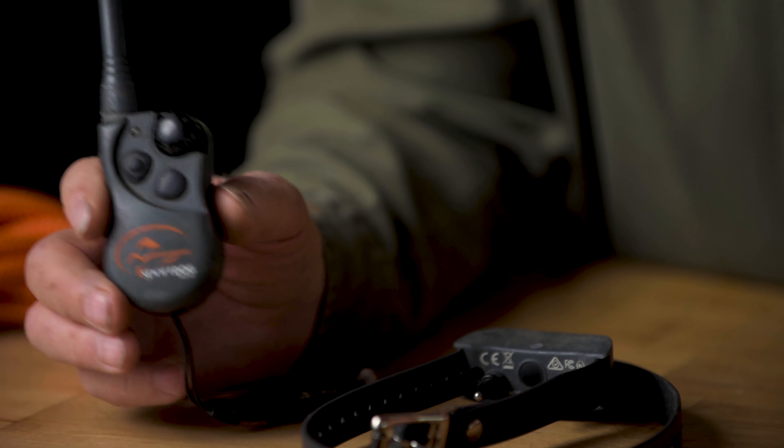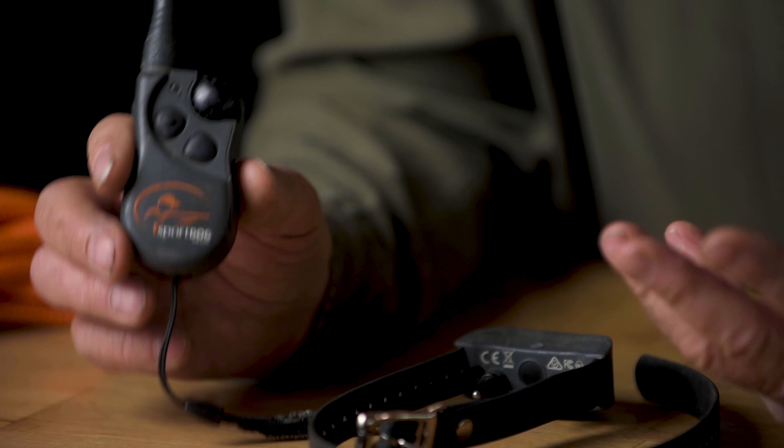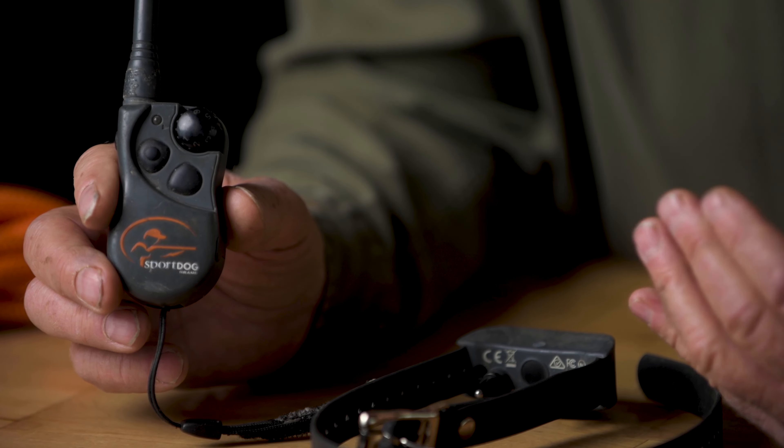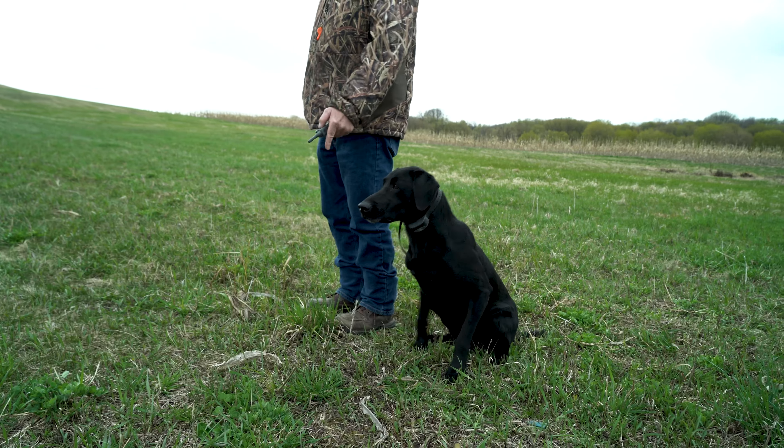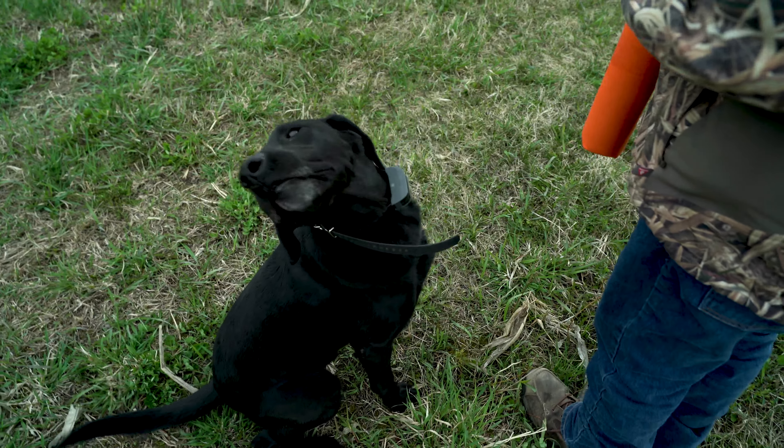When we talk about products, we're going to talk about the 425X. The 425X has 21 levels of stimulation — you start at a light level and find the level your dog is going to respond to. This collar can also be configured for three dogs, so you can add dogs as you go. You'll also have tone or vibrate, which I use to teach my dogs to come back when they hear the tone or vibration of the collar, so I can control my dog without using any whistle or voice commands at all. It's rechargeable, which is very important for keeping your unit going when you're hunting, and it has 500 yards of range — quite a bit for a flushing breed, covering most hunting situations.